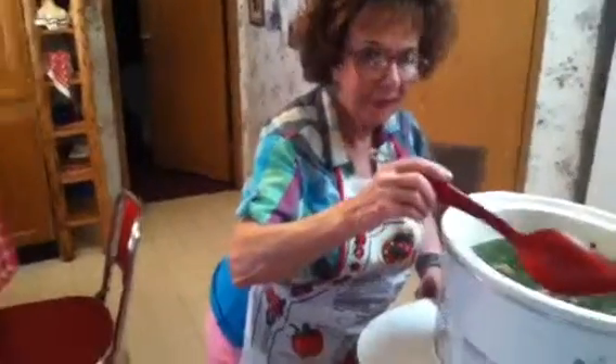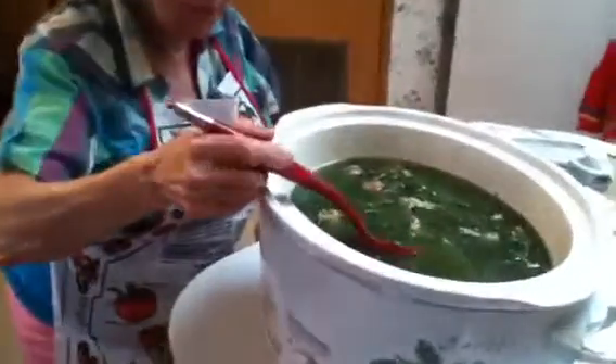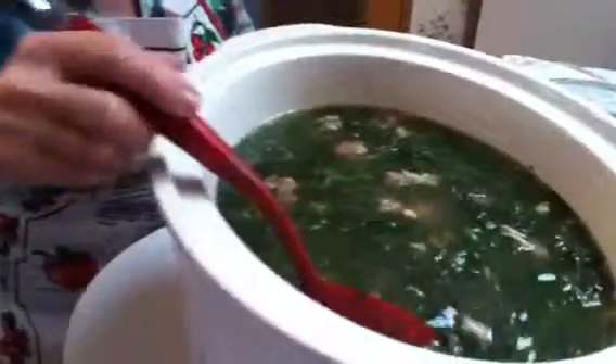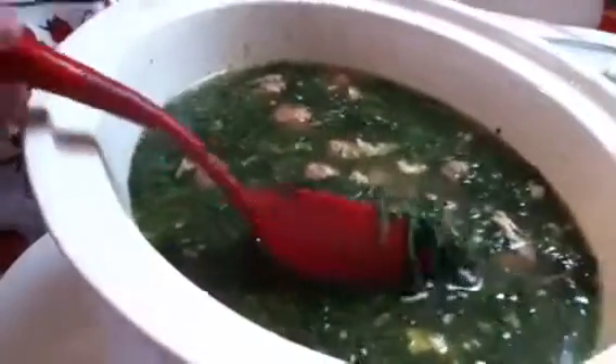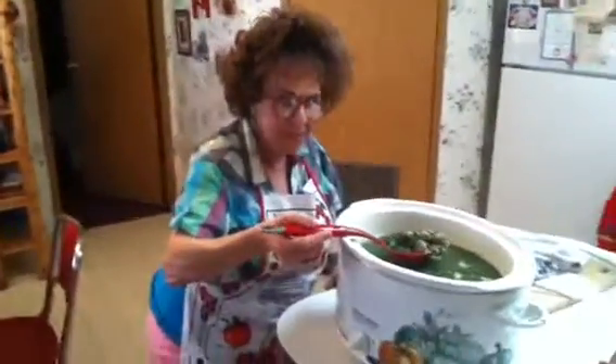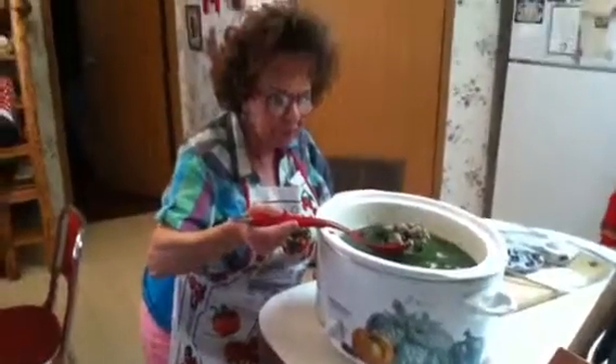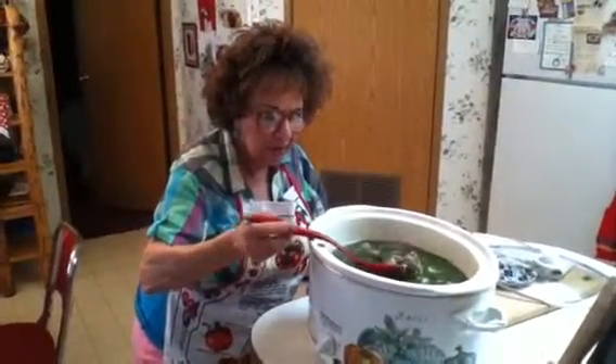Here's the wedding soup. I put everything in the crock-pot with the spinach and the meatballs, and let it steep for a few hours on low.